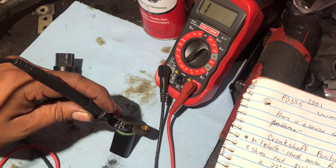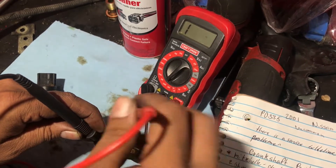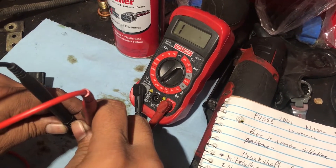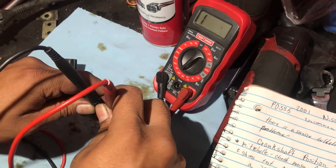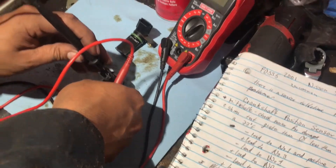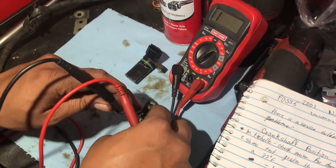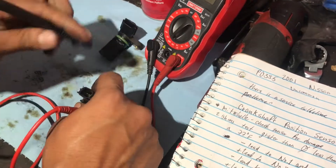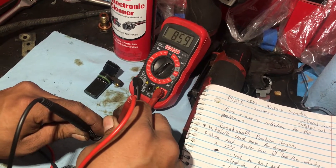We're going to put the negative lead on number one and the positive lead on number three, with the meter set to ohms on 2000 — and I get nothing. Then we go negative on number one and positive on number two — and I get nothing. This is a known good sensor from Nissan. Make sure you have the correct pins identified, because if you have them the wrong way it's going to give you a wrong reading — like right there it gave me 16, and then just out-of-limits.